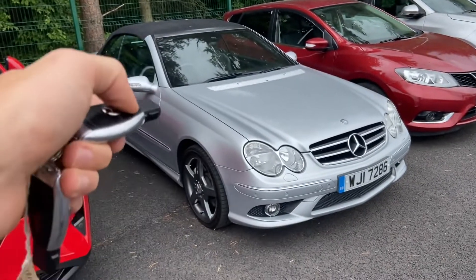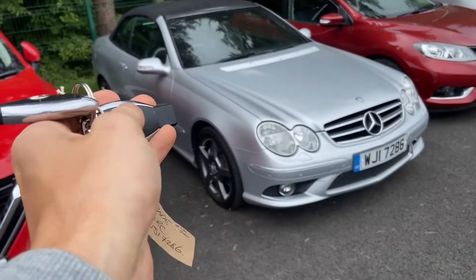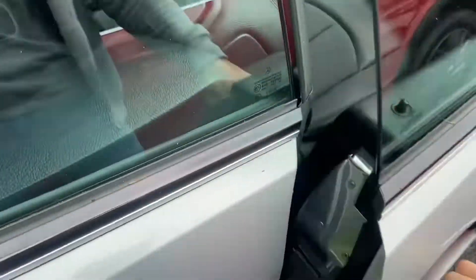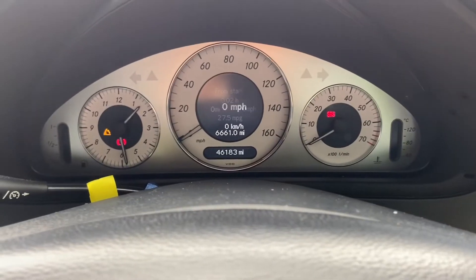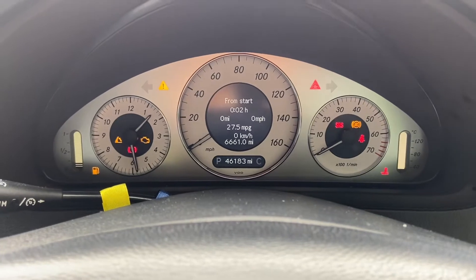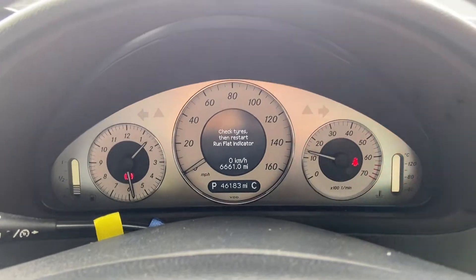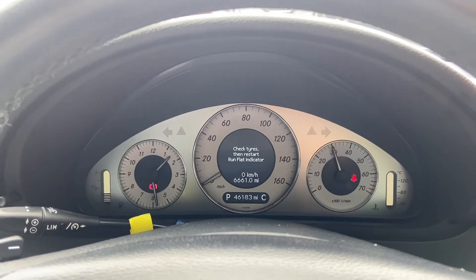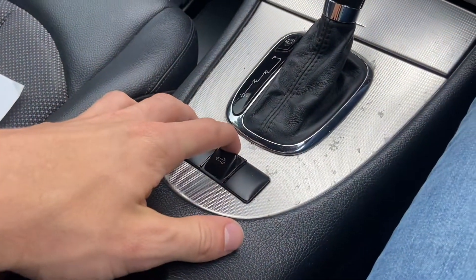Two keys which don't seem to work — I don't need a new battery in a fob, but they don't open and lock the car, so the car is currently open. Let's see how it starts — starts good. Now let's try the roof.